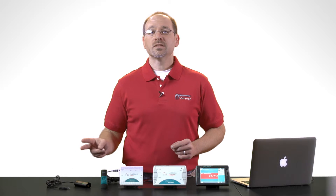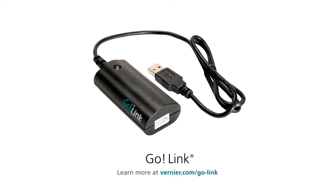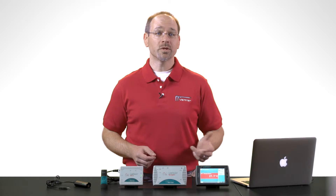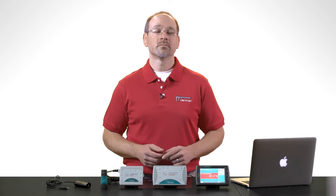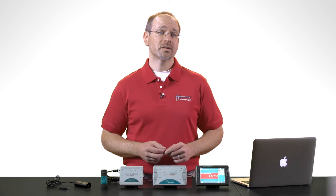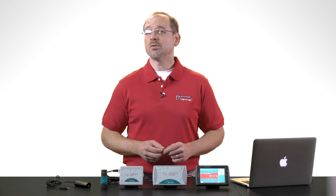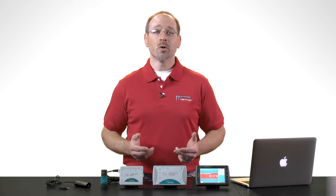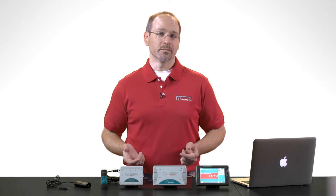We have two single channel models to choose from. First is GoLink, our lowest cost interface in the group. It's a USB device, so it works well for collecting data with computers and Chromebooks. Our other single channel interface is Go Wireless Link, a portable interface powered by a rechargeable battery. Instead of USB, it utilizes Bluetooth wireless technology, so it works best for collecting data with mobile devices such as iPads and Android tablets.